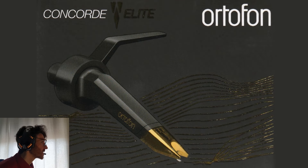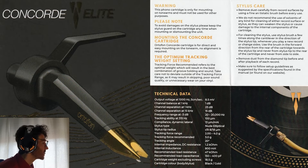By the way, this is a scan of the box itself. This is the manual with technical data.